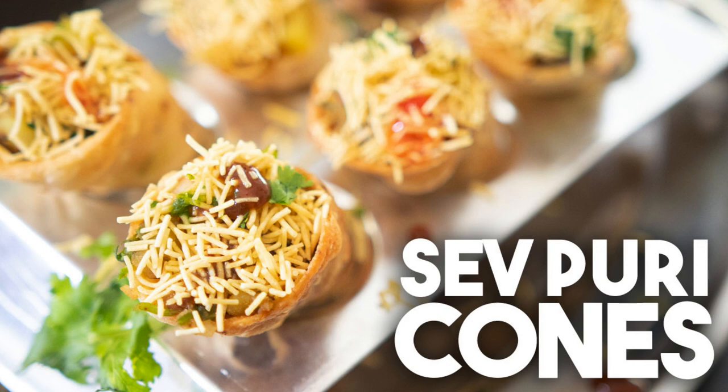Hi everyone, welcome back to Cravings Food Adventures. I'm Karen Ahmed, and today I have a very ingenious idea — sev puri in a cone format. This elevates sev puri to a whole other level. You can serve it at a party as an appetizer or hors d'oeuvre and everyone's going to love it.